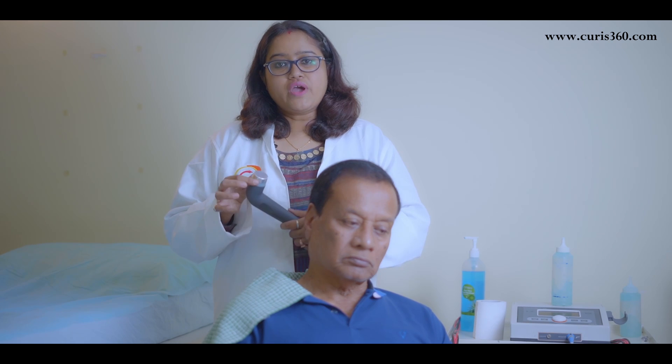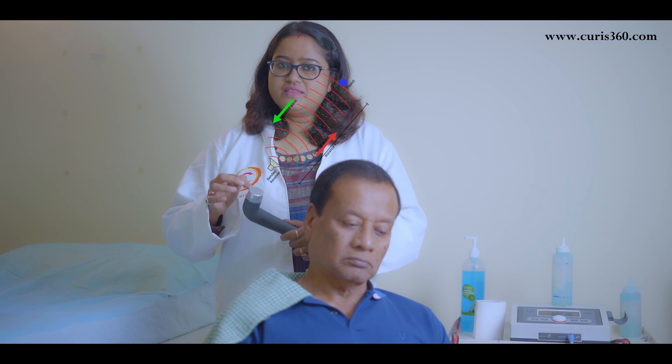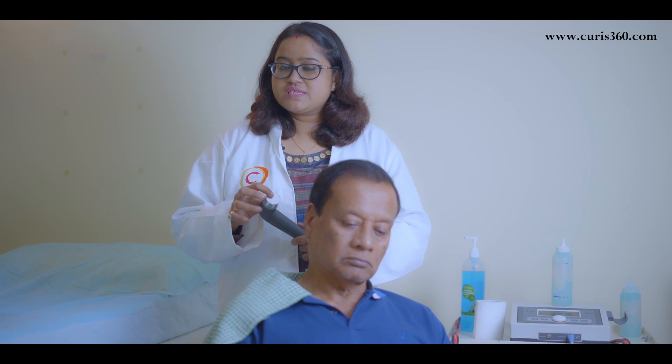Let's understand how this ultrasound is going to help us. This ultrasound head produces ultrasound waves. As you can see, this is the ultrasound head and there is a crystal underneath it. This crystal vibrates and produces sound waves, which penetrate inside the body and help in healing the tissues.